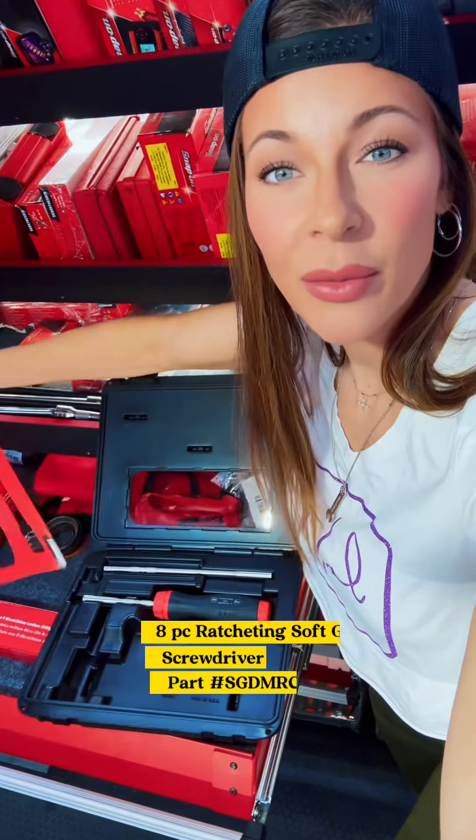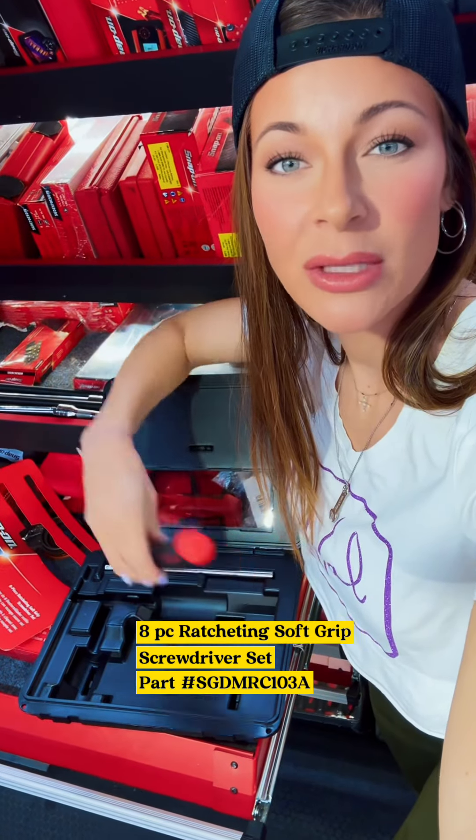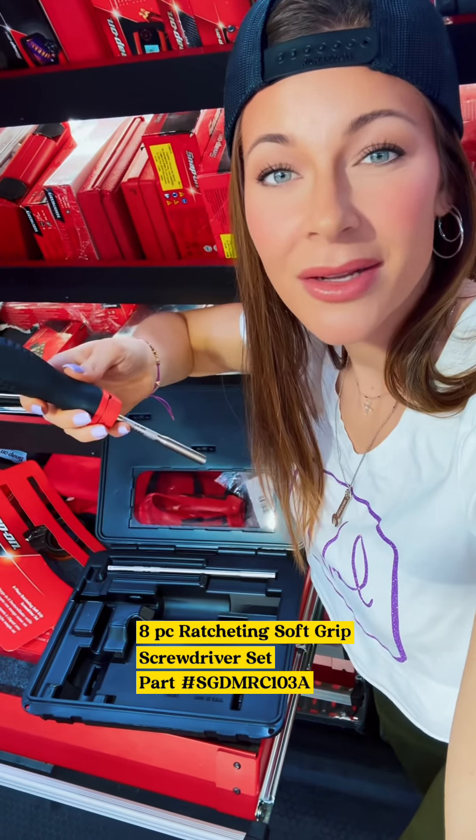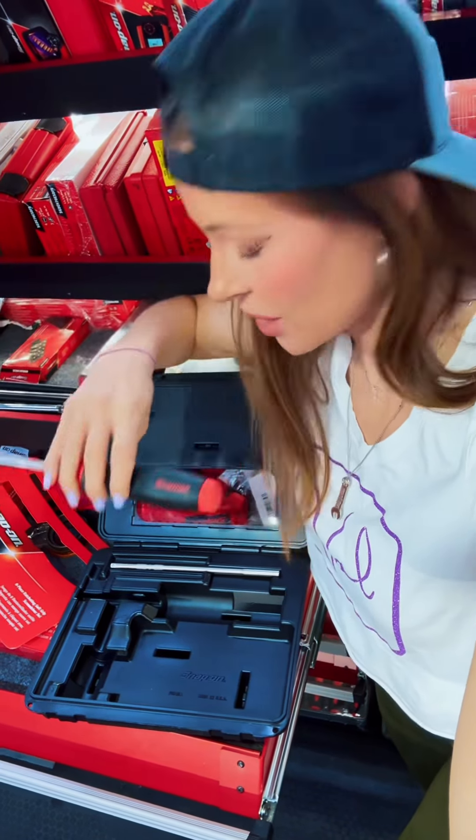This eight-piece soft grip screwdriver set also doesn't sell. I think it's because I have it displayed like this. This is a soft grip ratcheting screwdriver and it's pretty nice — it holds bits inside of there. You can even exchange the shanks for the longer one that's right there. But I think it just doesn't sell because I don't display it right. But what do you guys think? Smash or Pass.